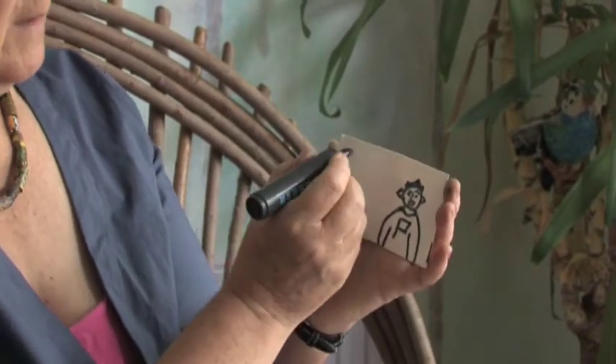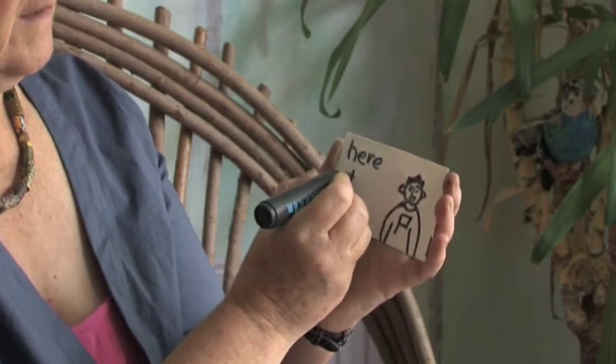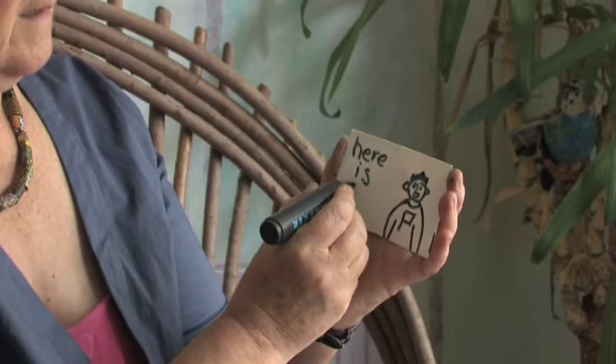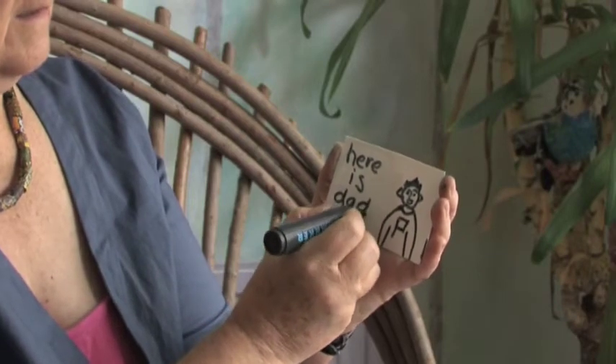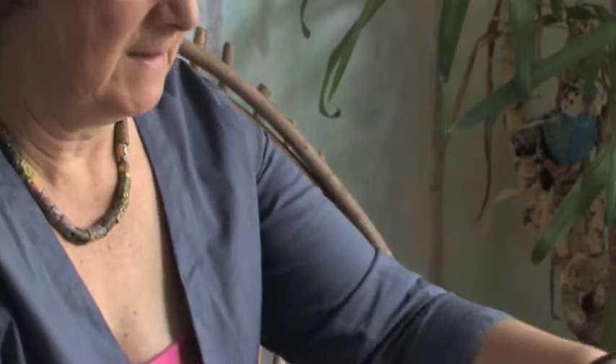And on this side, to help us learn the words, I'm going to write 'Here is Dad'. Close him up and we'll get him ready to stick on.